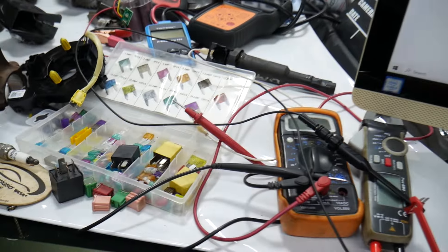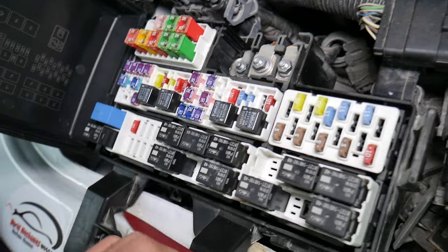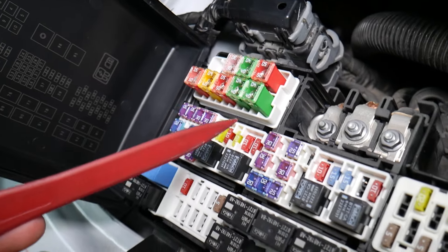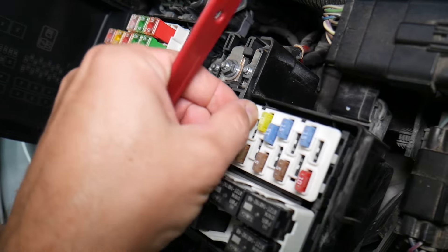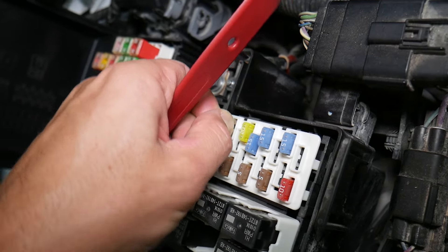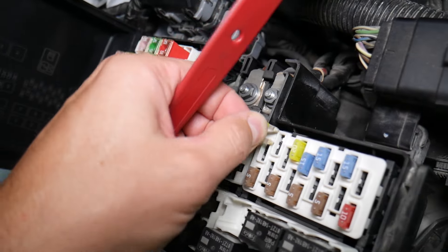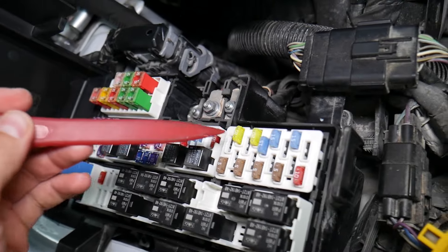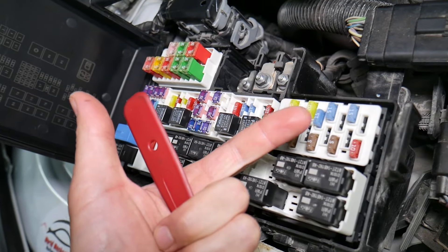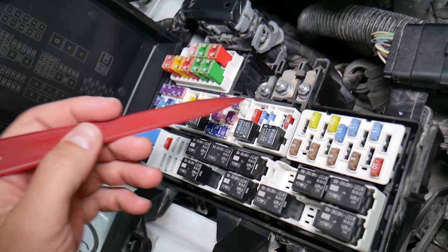Before we continue, let's explain quickly why it's always a good idea to test fuses and relays. It is very important to test them because on some fuses you cannot clearly see if they're burnt or not — especially on JK-style fuses. If you assume a fuse is good just by looking at it, but it's actually bad, you may end up replacing parts and tools you don't need to, losing time and money fixing a problem that doesn't exist.